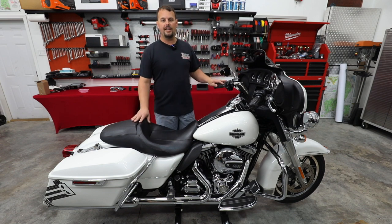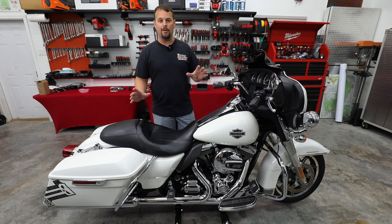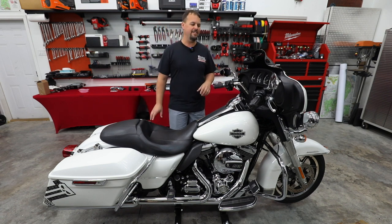This particular bike is the high output 103 engine. Very, very clean bike. Looks to not have any holes or extra wiring or modifications done. Now we'll find out more as we tear it down and we go through this series.